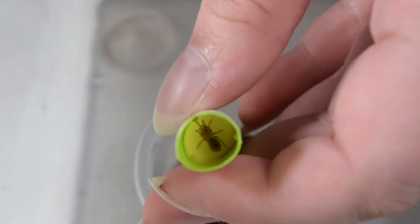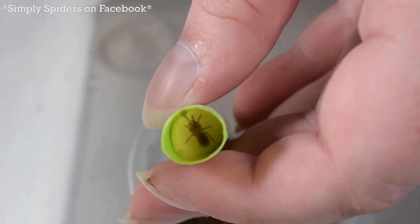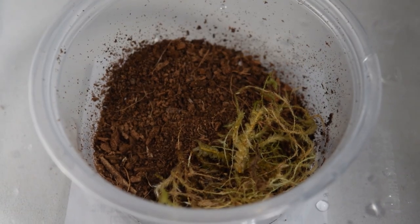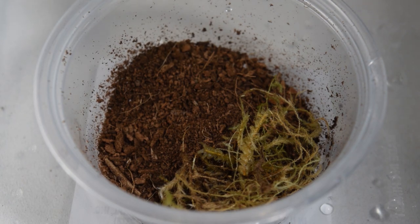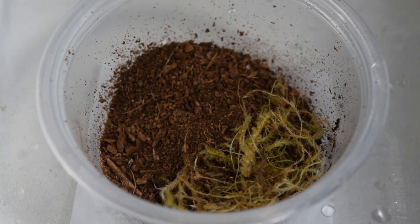This is the Lasiodora parahybana — I believe that's how it's pronounced. It's also known as the Brazilian salmon pink bird-eating tarantula, or simply LP. At least I believe that's what it is; I'm not as versed on these as some people might be. LP was on the packaging, but he is tiny and adorable. He gave me a little bit of a struggle getting out because I didn't quite get the system for getting them out of the straws right away.